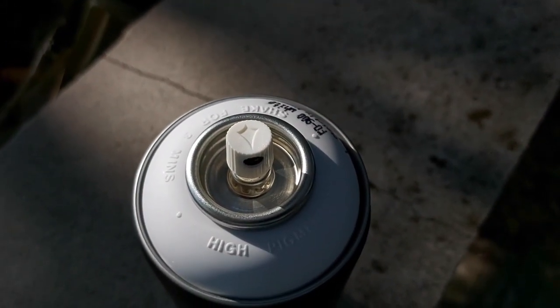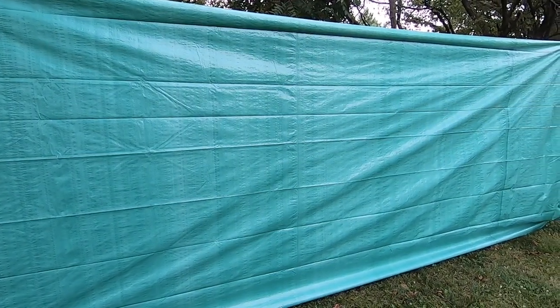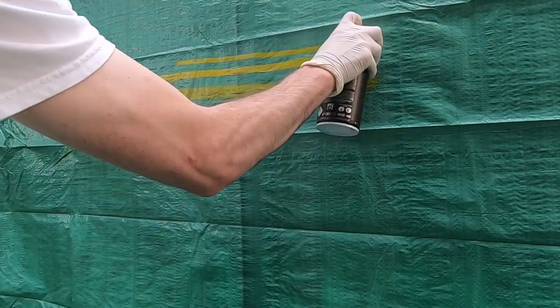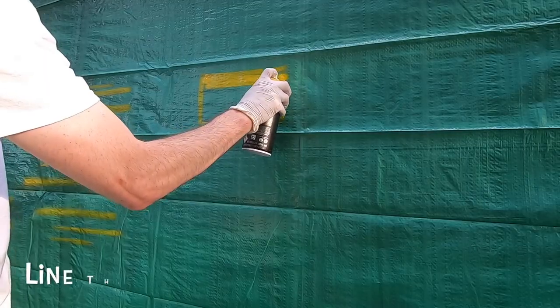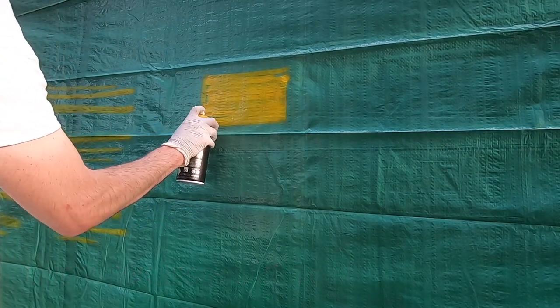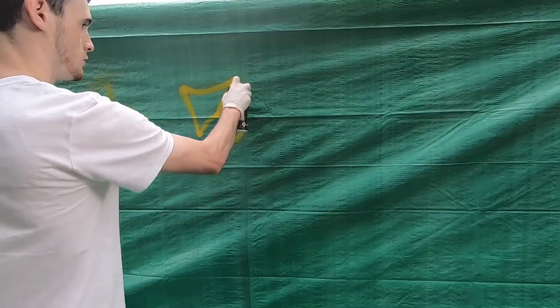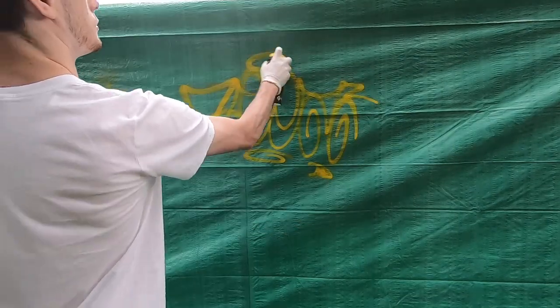For the demo we are using a flame orange can, which is a fairly high pressure can that will help us see which of these caps have any spray deviation. It will really expose the cap's weaknesses. First up, the new cream cap — right away you can see it's a very controllable cap, no overspray, and it's nice and comfy on the trigger finger. You can spray lines between about a quarter of an inch and an inch. It's overall a great consistent high quality cap with nice hard edges for outlines and detail work.